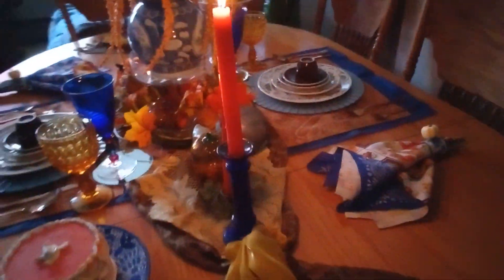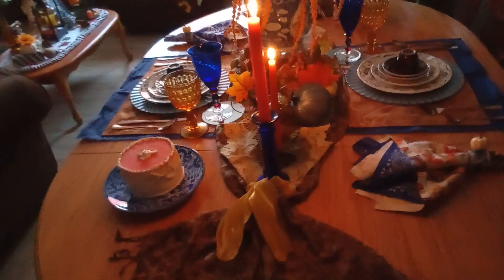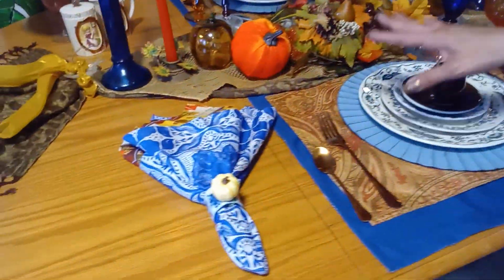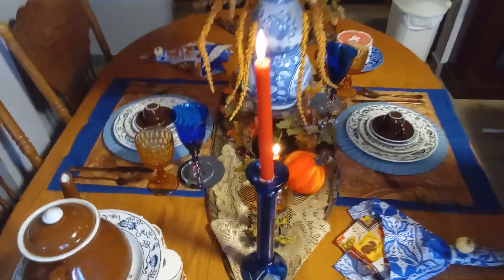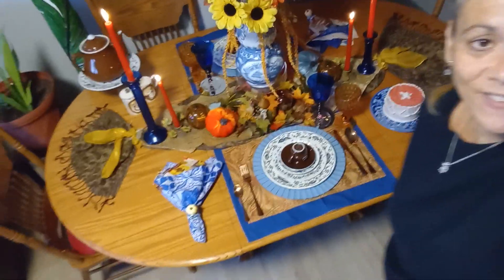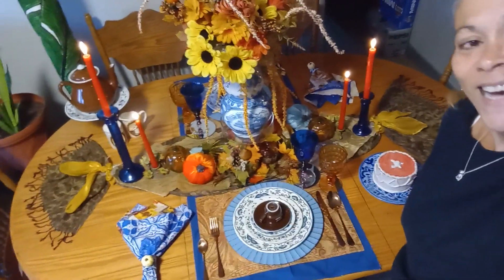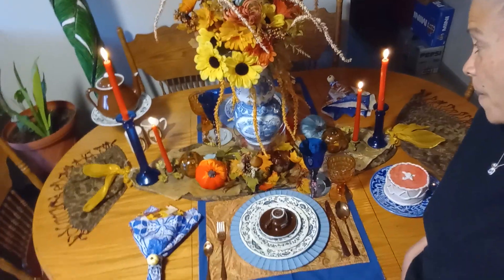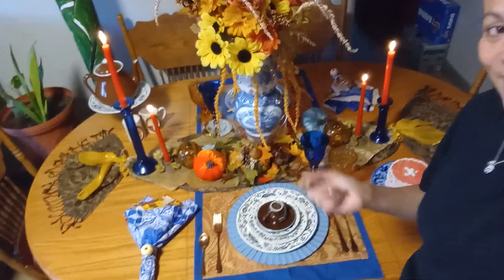I think I nailed it! What do you guys think? Let me know. There it is again from up close - I think it looks very nice. Combining those colors - I have never done something like this, but I guess it worked and I liked it. As I always say: be kind to one another, don't forget to smile, stay safe, stay healthy, and remember - God loves you, and Debbie loves you too. Happy birthday Matthew! Bye-bye guys!